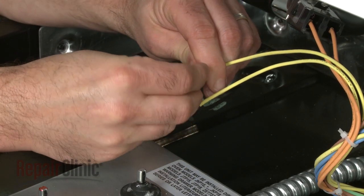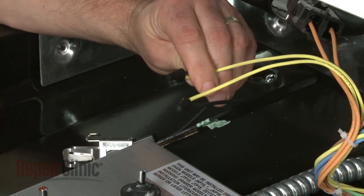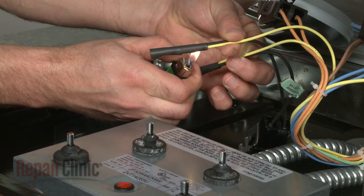Connect the new terminal block wires to the existing wires using the nuts. Slide the shields over the nuts and heat the shields to seal.